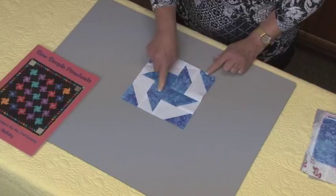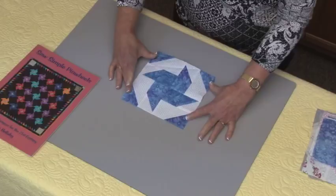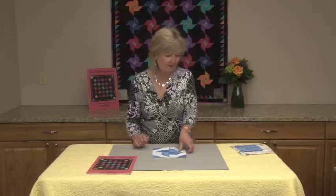Here we have the finished block — four different blades that look as if they're spinning around, and in this particular block we also have four corner units. I particularly love this block because there's no wastage of fabric. What you cut and sew, you use again. So let me show you how it works.